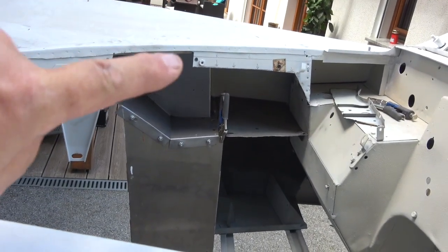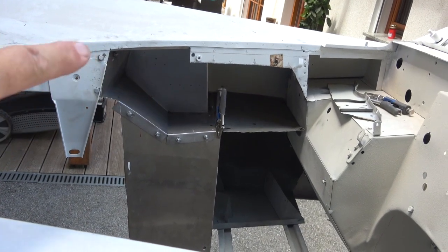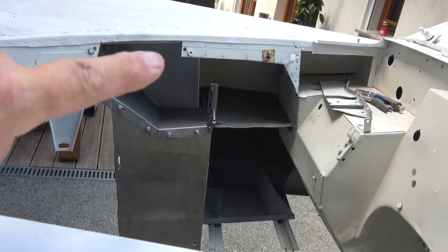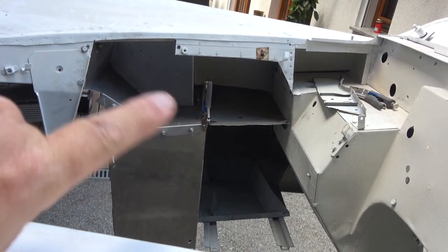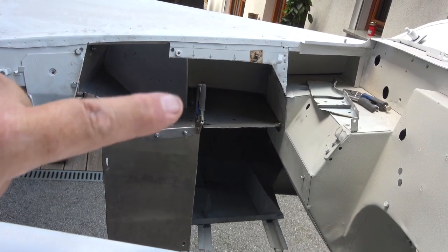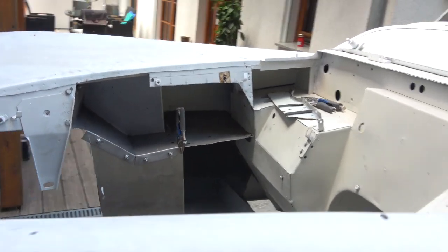This piece here that's missing — this is what we cut out initially to put the third carburetor pancake filter into, so we're going to have to reinstate this piece. This is the new box, the internal box of the inner wing for the triple carburetor.